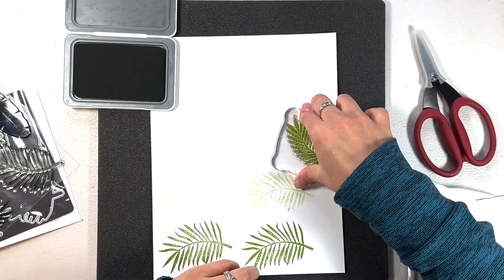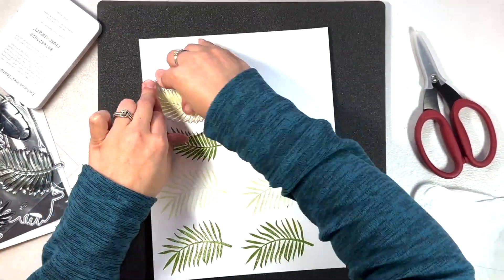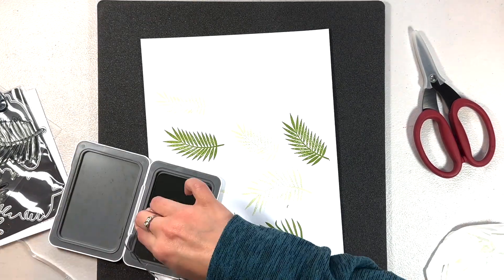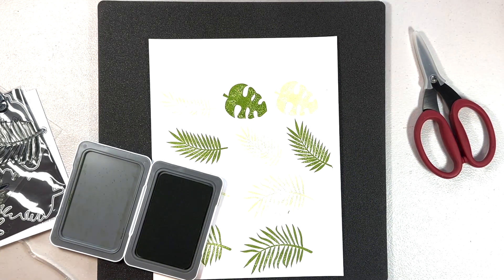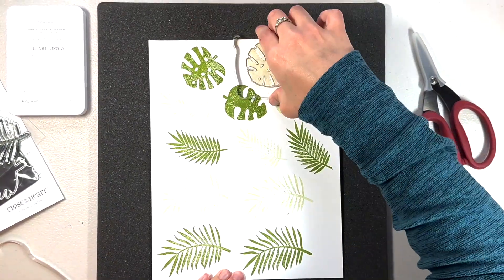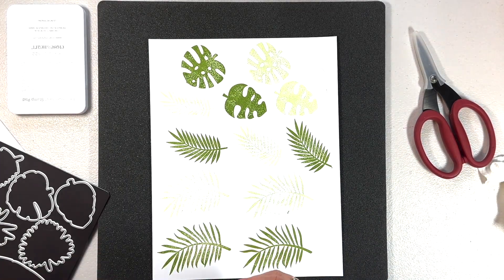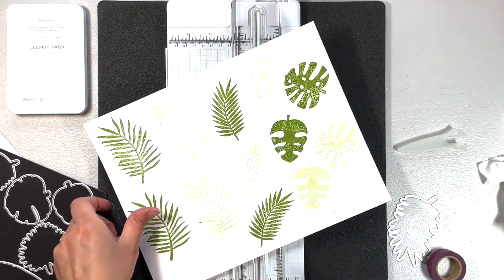Before I forget to mention — these stamps are on sale this month in March at Close to My Heart. Both this palm fronds one and the one with the surfboard that says 'Time to Relax' are on sale, as long as they're not out of stock. I'll have the links down below. I love how many different types of leaves you get with this stamp set, and the other one is just so good for summertime, with some great titles too.